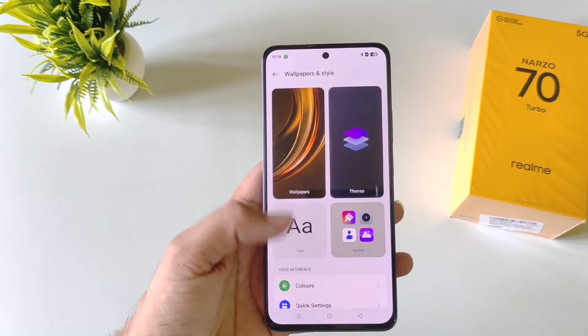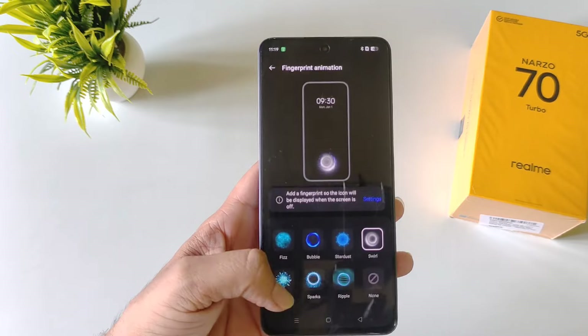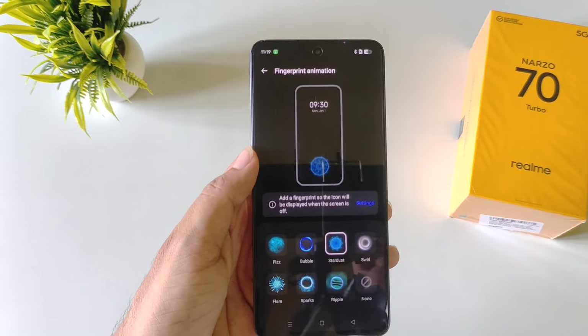In the same wallpaper and style settings, you can also change the fingerprint animation. You have different options here — select your favorite one, and now whenever you unlock your phone with the fingerprint, it will show that specific animation.